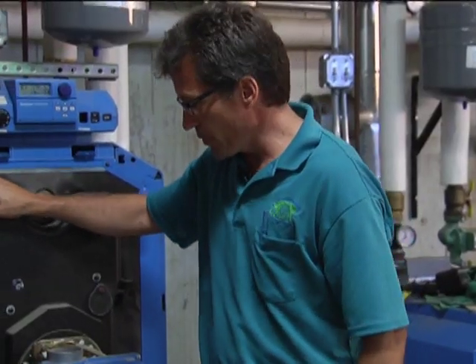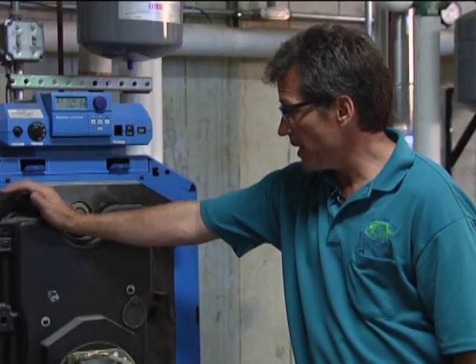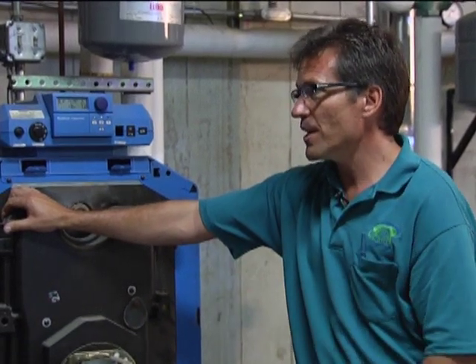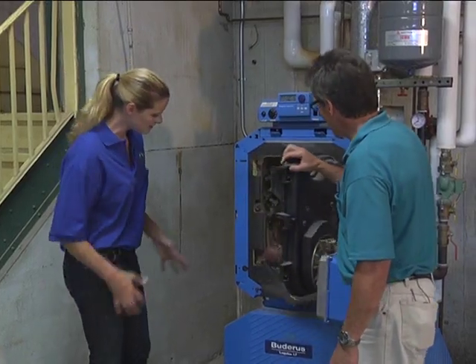This one here in particular is a cast iron boiler. The beauty of this system, Amy, is that it has a door on it. Most systems don't. It has a door that allows us to go and access every square inch of that cast iron system.